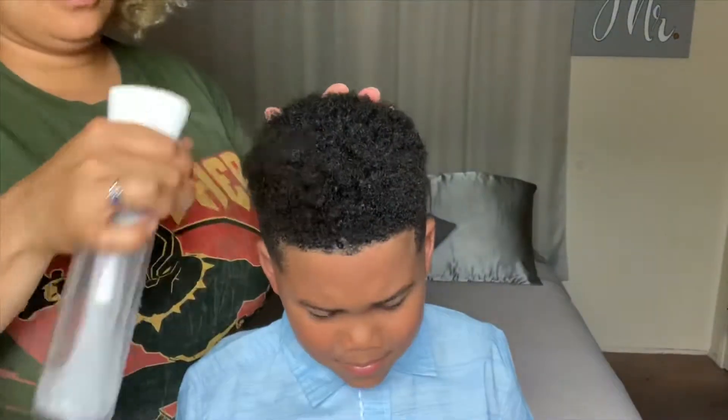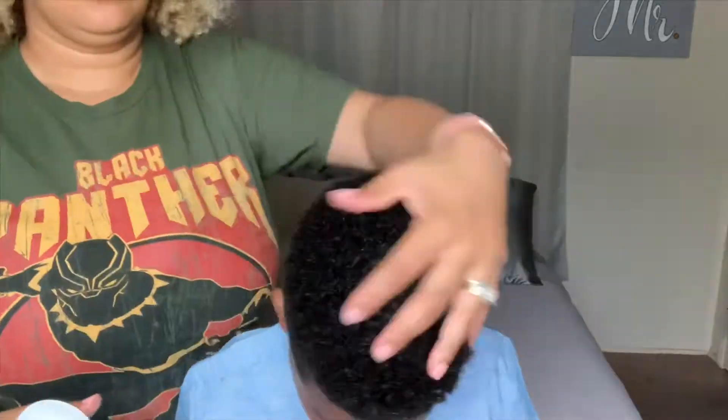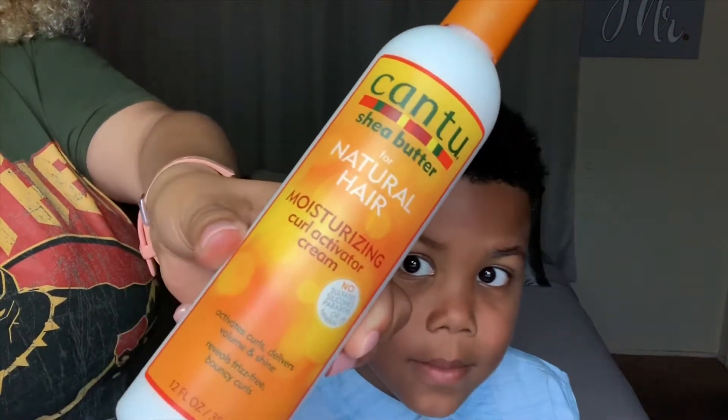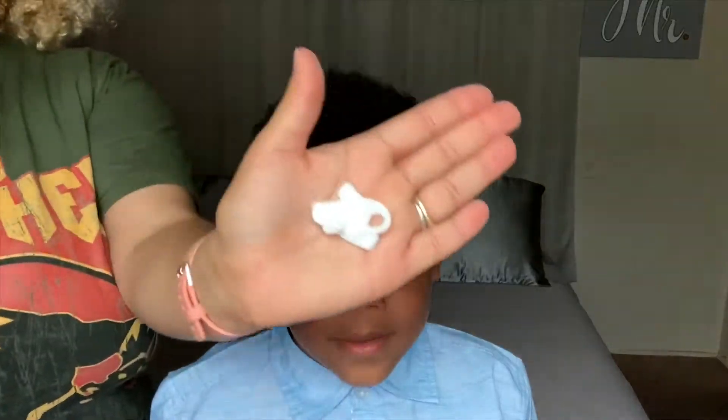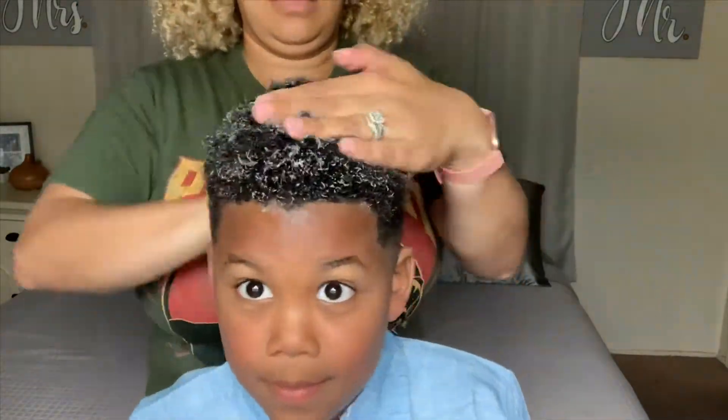First I'm gonna dampen his hair a little bit more with some water, then I'm gonna use the Kantu moisturizing curl activating cream. I like to pat it on his hair first before rubbing it in.